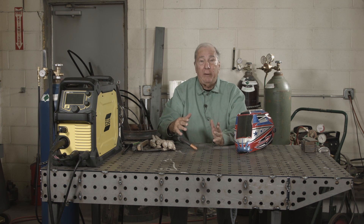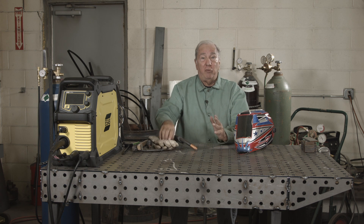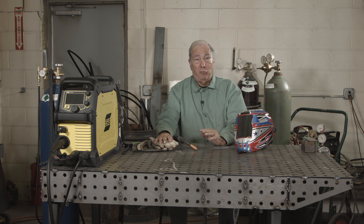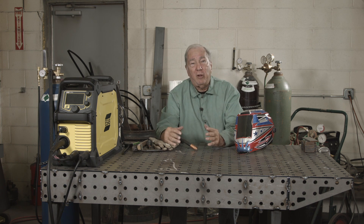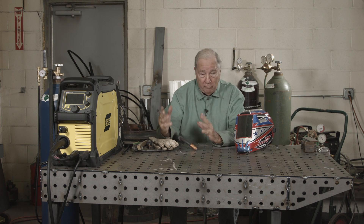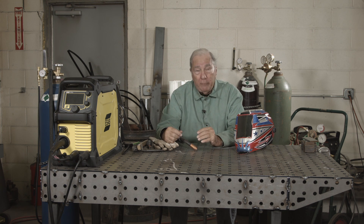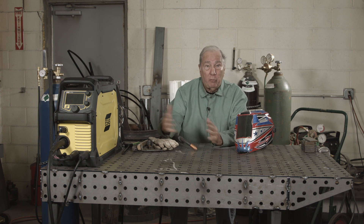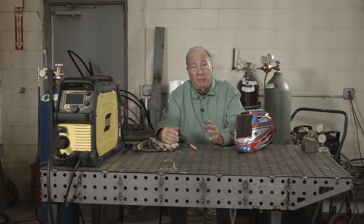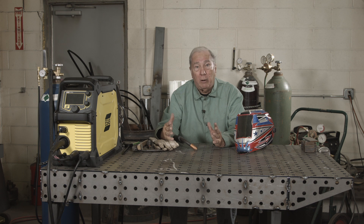A self-shielded wire versus a flux-cored wire that's gas-shielded. We've even had questions of can I use gas with my self-shielded wire? The answer is you can, but it doesn't do you any good. We want to discuss what's the reason for the existence of a gas-shielded cord wire. We're going to weld with some — pay attention to the smoke level, the spatter level, the ease of slag removal, because the gas-shielded cord wire has a big advantage over the self-shielded wire in those respects.